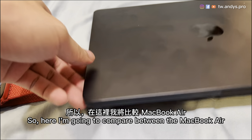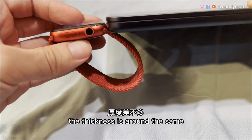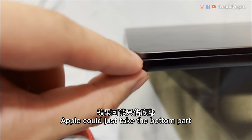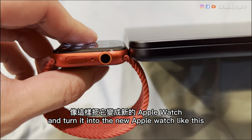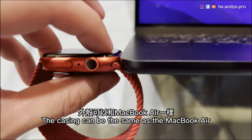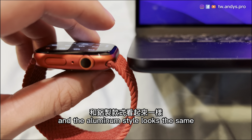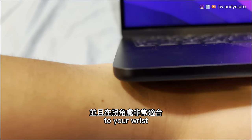Let's take a look. I'm going to compare between the MacBook Air and the Apple Watch. The thickness is around the same. Apple could just take the bottom part of the MacBook Air and turn it into the new Apple Watch like this. The flat side might be the screen. The casing can be the same as the MacBook Air, and the aluminum style looks the same — just looks like an Apple Watch. And the round corner fits pretty well to your wrist.